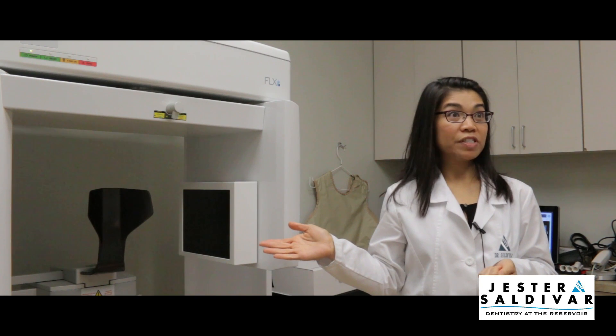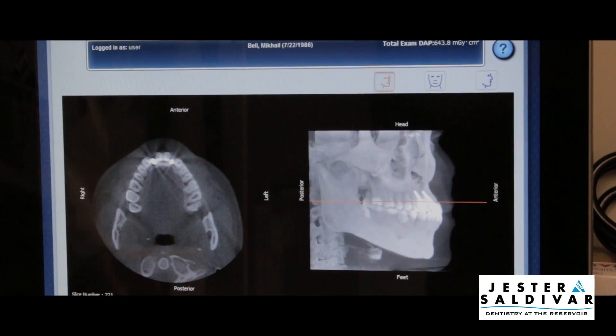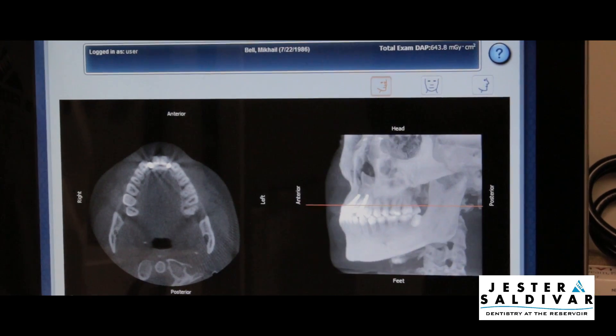We're moving away from film, flat film. Everything is digital. This is going a step above digital because this is 3D digital, so it's the clearest image that's available at this time.